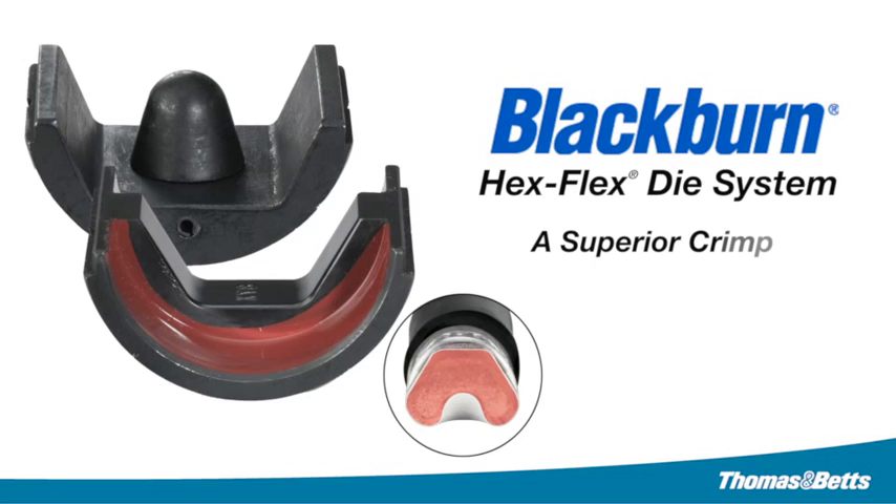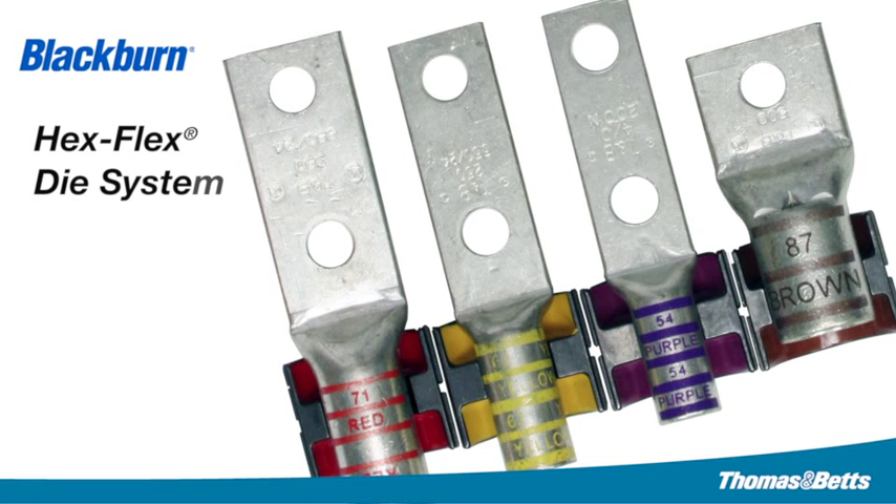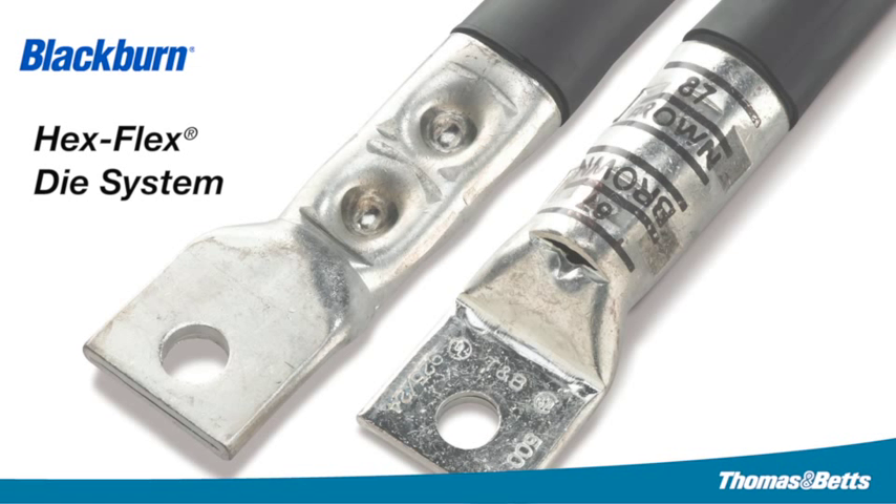The Blackburn Hex Flex Die System — a superior crimp that provides solutions for crimping challenges. What makes the Hex Flex Die System different from traditional crimping choices?